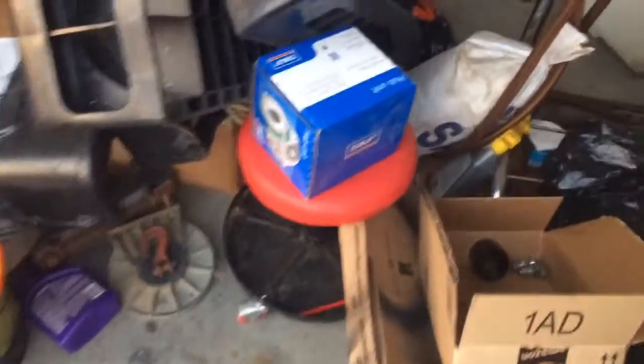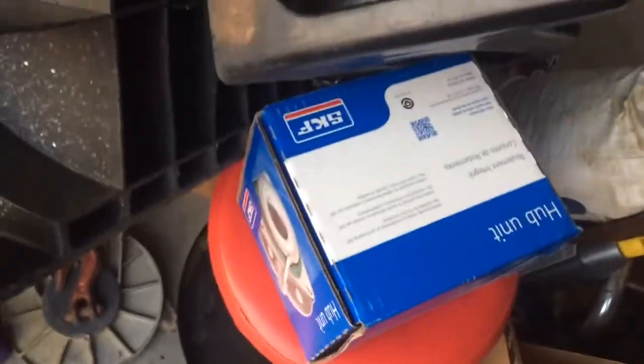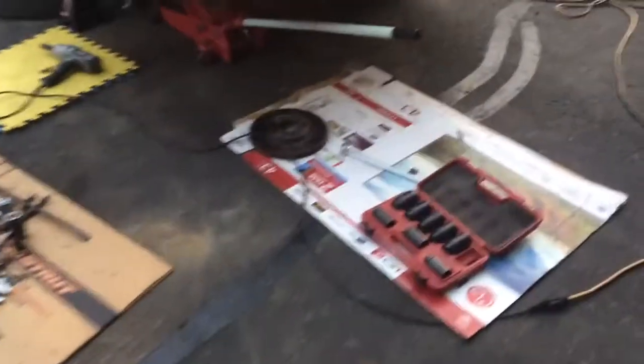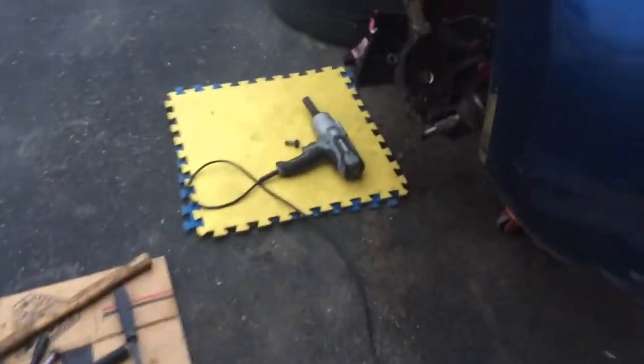Now what I'm doing is I am replacing this front hub that you may have seen in the other video. SKF — very good hubs. SKF, Timken — you get a box of that stuff and you're doing good.